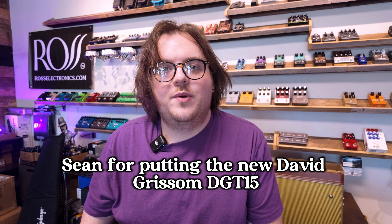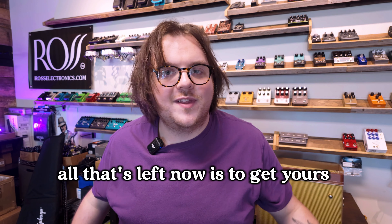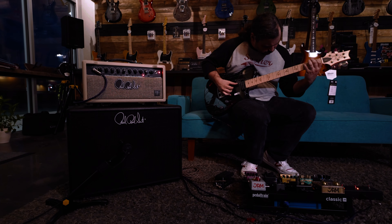Overall, we're really digging this new amp from PRS. A special shout-out to our trusty demo bud, Sean, for putting the new David Grissom DGT-15 through its paces. All that's left now is to get yours. Rock on, y'all. See you in the next one.